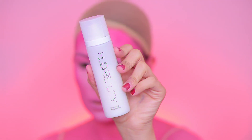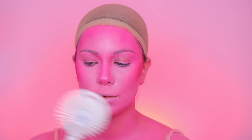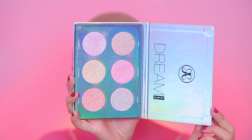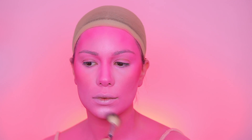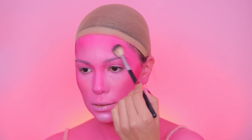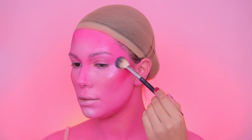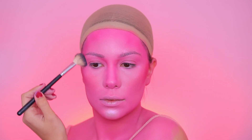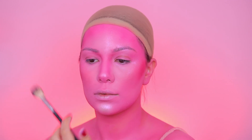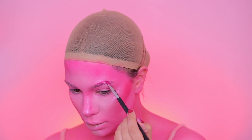To make the look less dry, I'm going in with the Huda Beauty glow mist and spraying a lot of it on my face. Next is highlighting — I'm using the Dream Glow Kit from ABH. I love this one so much. I'm using a combination of all the shades and applying it on my cheekbones, forehead, and chin to make it super glowy. It gives such a pretty touch to this look.